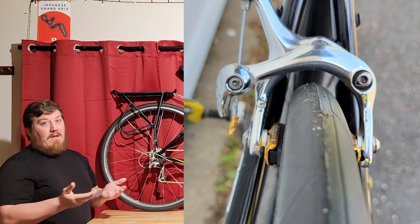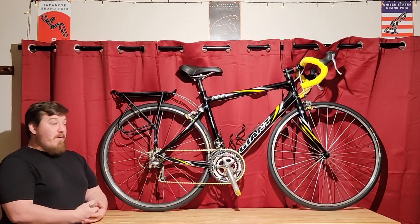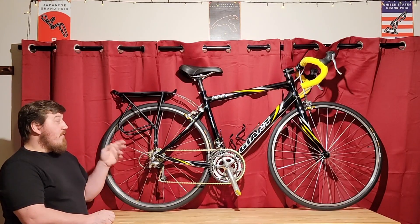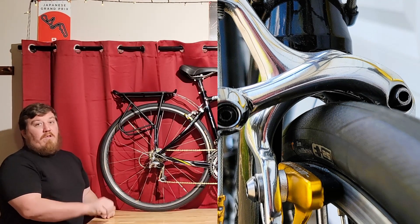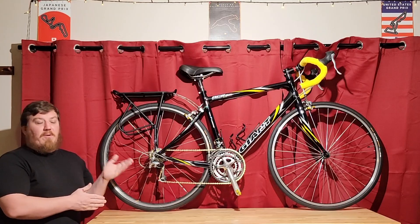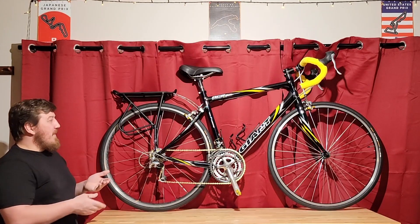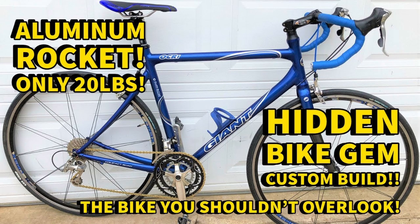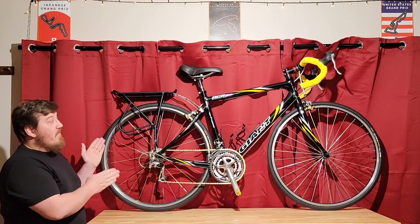The brakes fit 28C tires without an issue - that's why you want a little bit of a longer reach. This frame will actually fit up to 30C tires, which is a huge bonus. These are Continental Ultra Sports 28C tires, which run big, and there's tons of space - I could stick my finger in by the chainstays, up by the fork, and by the brake bridge. No issue with clearance whatsoever. It's kind of surprising for an early 2000s bike, as the wider contact patch trend is really more of the past 10 years.